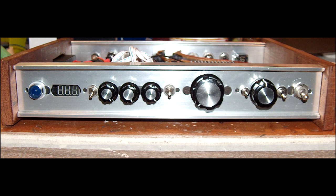Hey YouTube, PD2Finger here, and I thought I would do a guided slideshow tour of this amplifier here.